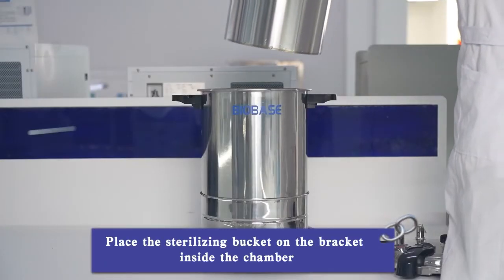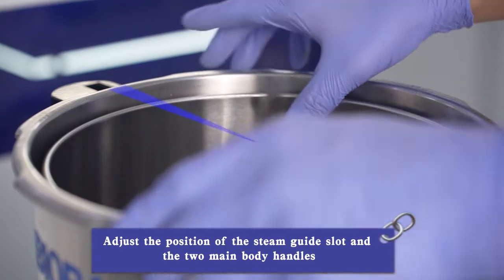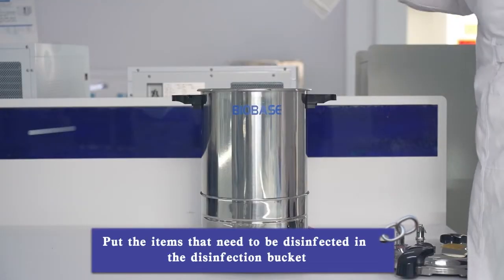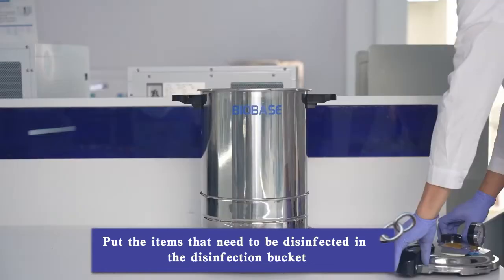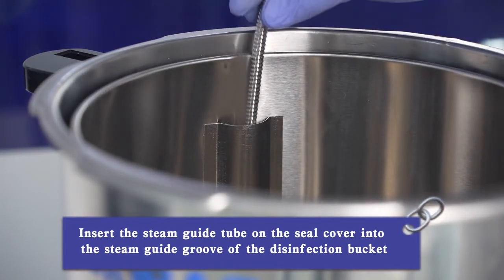Place the sterilizing bucket on the bracket inside the chamber. Adjust the position of the steam guide slot and the two main body handles so that the connected straight lines form an angle of 30 degrees. Put the items that need to be disinfected in the disinfection bucket. Insert the steam guide tube on the seal cover into the steam guide groove of the disinfection bucket.